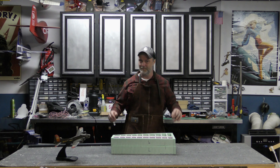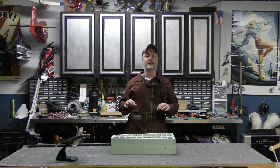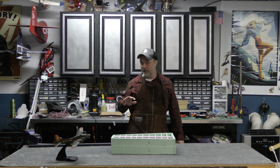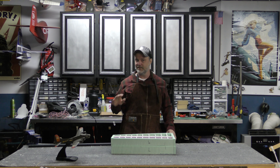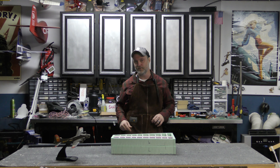Welcome back to the big B-17 build. Today's a particularly exciting day because today marks the start of wing construction. I've made a lot of progress with the fuselage, but before I can go any further I need to have at least the central section of the wing worked out so I can work out the wing attachment and the fairings on the fuselage.